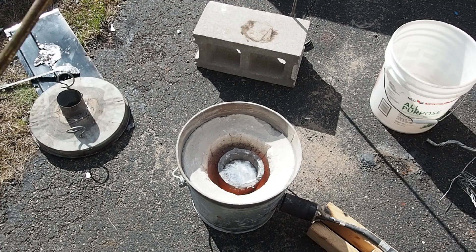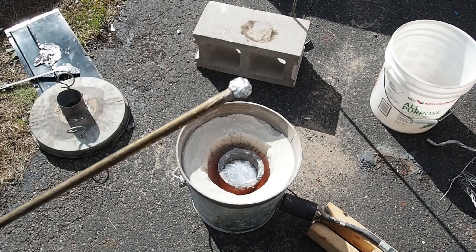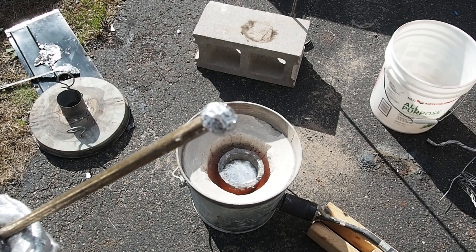Because this is a freshly melted batch of aluminum, I do have a little degasser I'm going to put in it with just some washing soda.